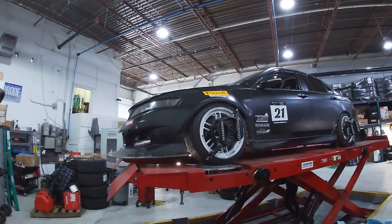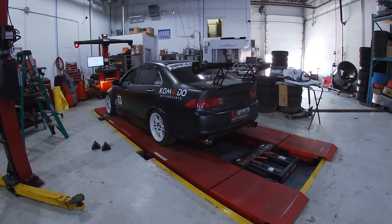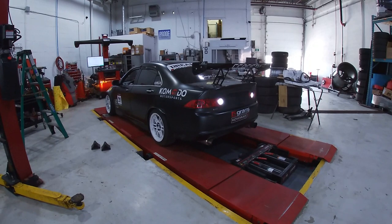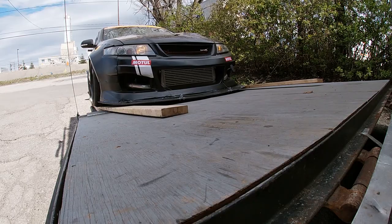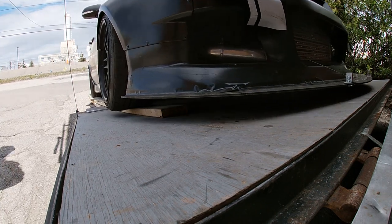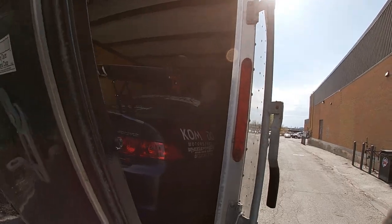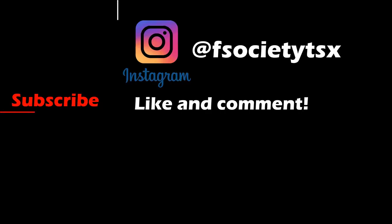Now that the car is all done and the alignment and the corner balance have been completed, I can take the car back home where I will make a few more minor changes — possibly some aerodynamic changes — and get the car cleaned up before the next event.